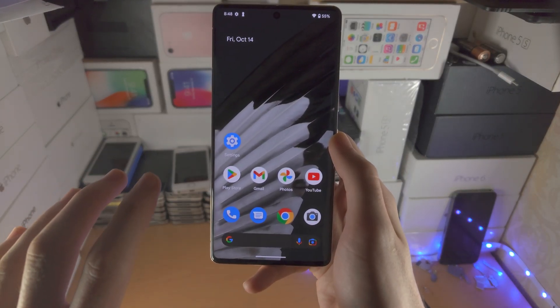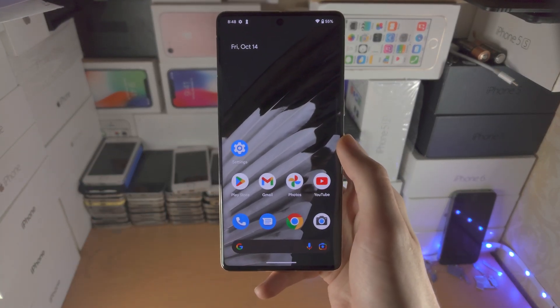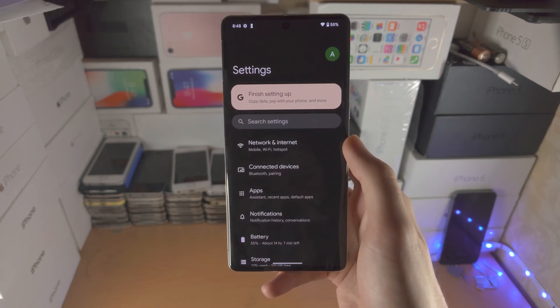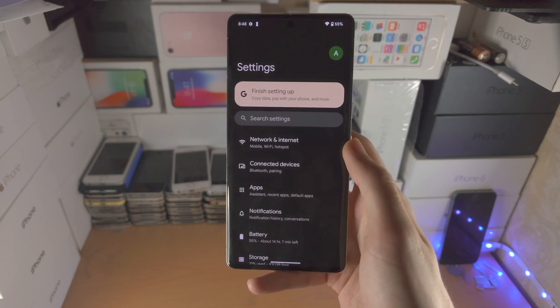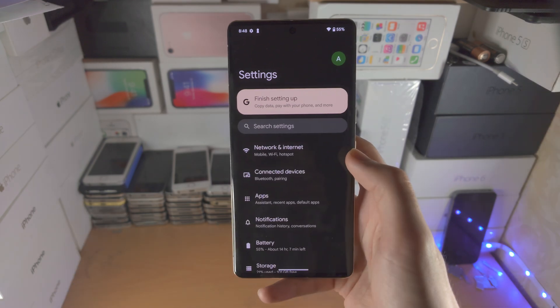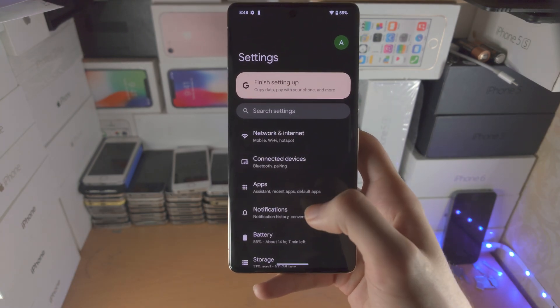Welcome everyone. In order to close out of apps in Google Pixel 7 Pro, here's how you do it. Let's say I open up the Settings app. For a regular close, the app will stay in the background — I'll show you how to remove apps from the background in a little bit.